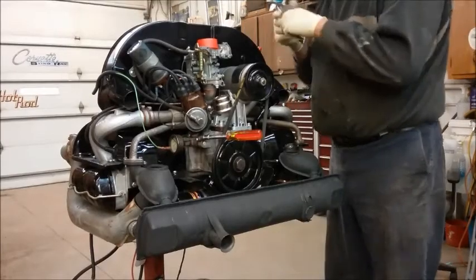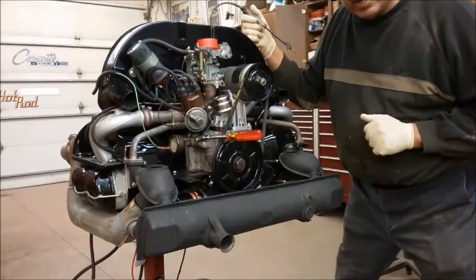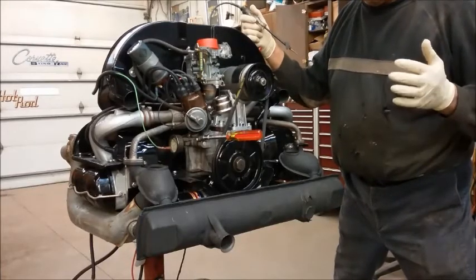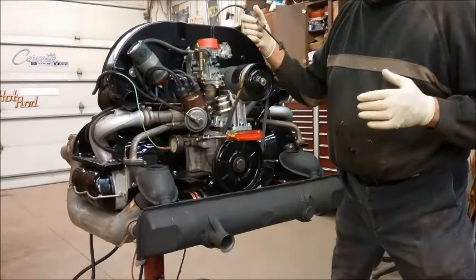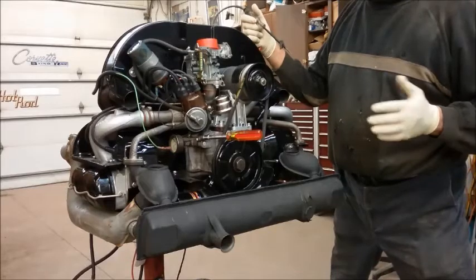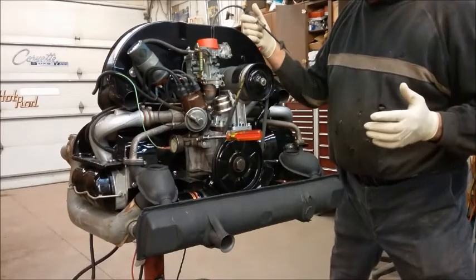What I'm going to show you today is how to check timing and how to set your timing initially using the test light method. You may have a fresh motor, or you may have just put a distributor in something and want the timing somewhere close to where you want it to start the engine up. It doesn't have to be dead on, just somewhere close.